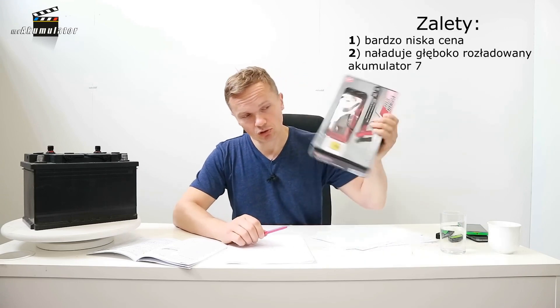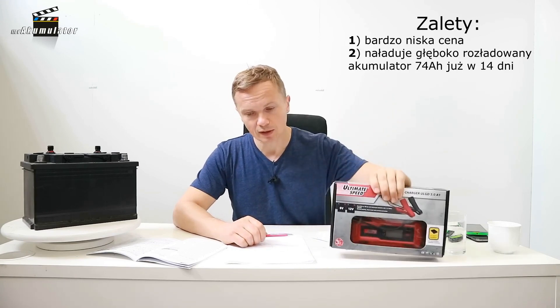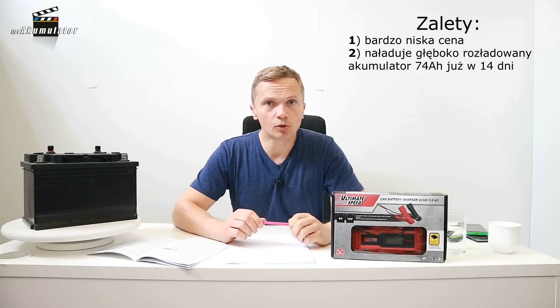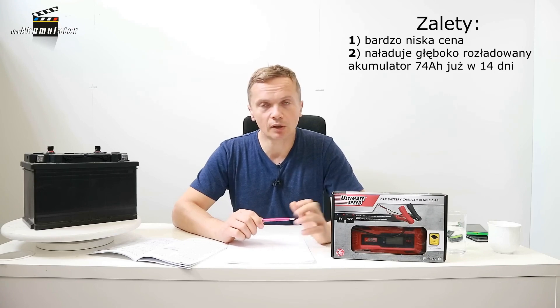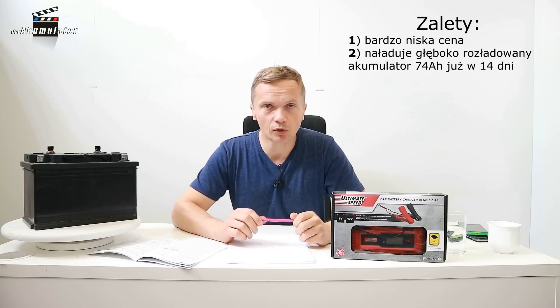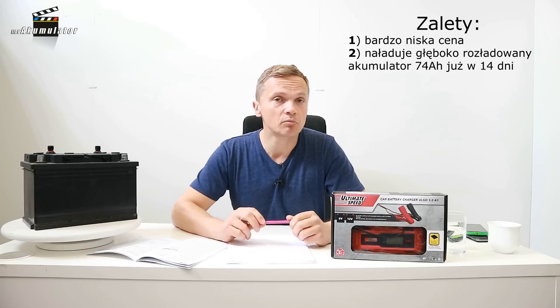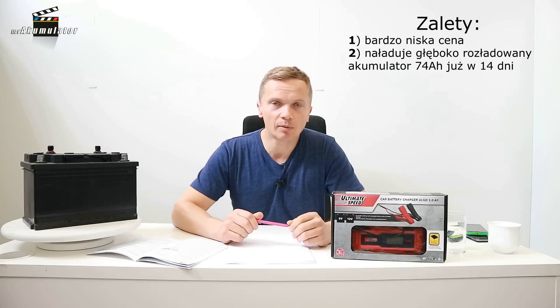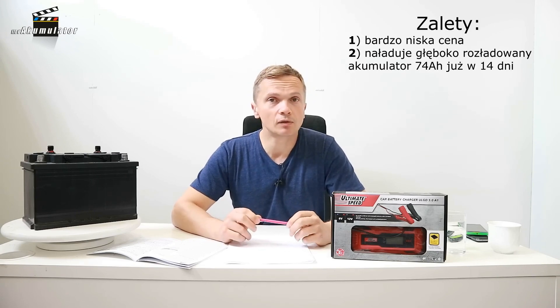Advantages: this charger costs 65 PLN — that is a very significant advantage. Another major advantage is that if you have a lot of time and do not need the car, this charger will do the job in about two weeks with a very deeply discharged battery, or about a week with a slightly discharged battery. If you have small batteries such as those for toy motorcycles, the charging will definitely be faster.